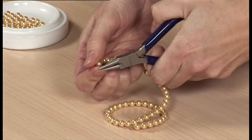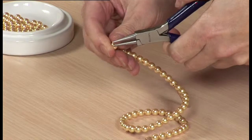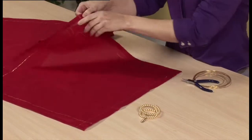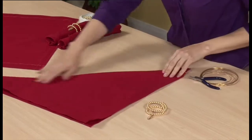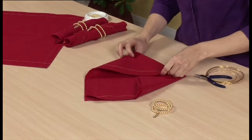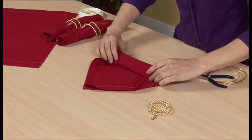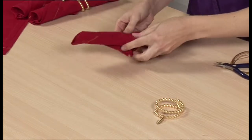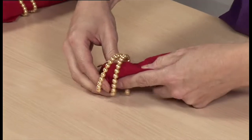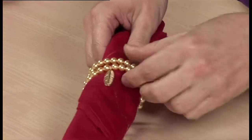Use the round nose pliers to make a loop to secure the beads. Fold up the napkin, taking one corner to another diagonally to form a point, then taking the two sides to the centre and rolling up from the base. Slide the napkin ring in place, adjusting it so that it will be displayed to the best advantage at the table.